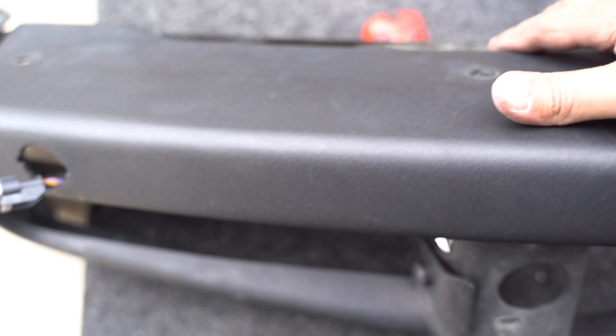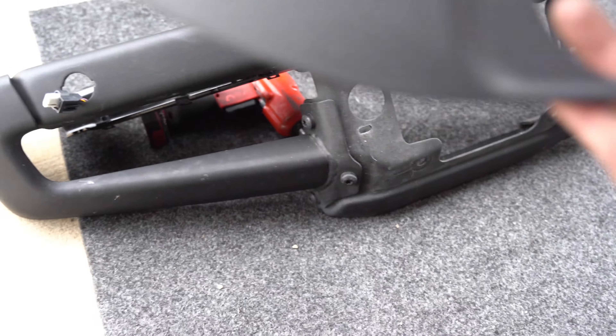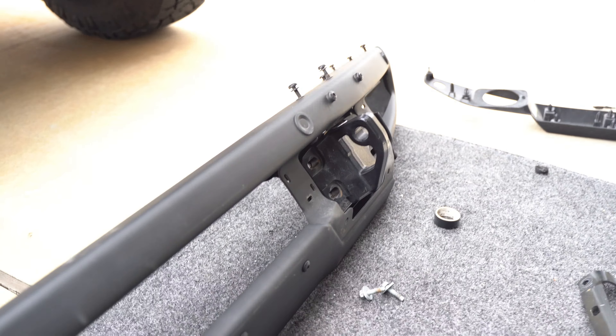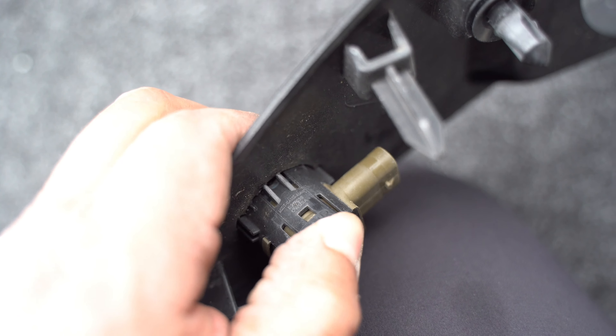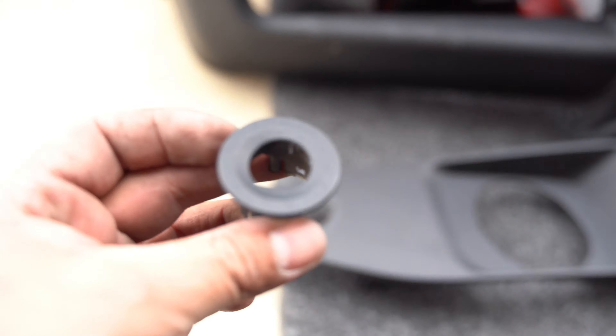Once you've run the harness through the back of the bumper and have access to the back, keep it open because we need to mount the sensors back into the bumper, and the only way to do that is to have the back access open. It's not as simple as just putting the sensors in — I found a couple of things you'll want to know before moving on. First, let's remove the sensors out of the brackets: just move the tabs out and push the sensor from the front back.